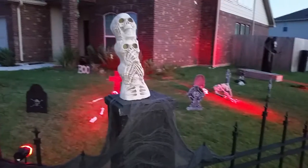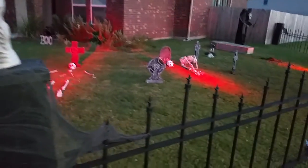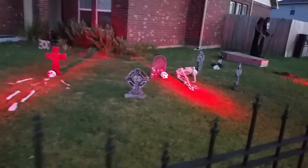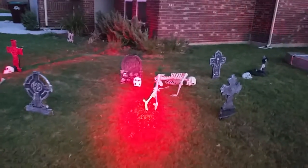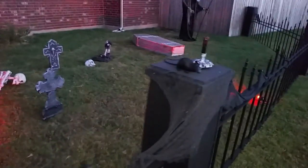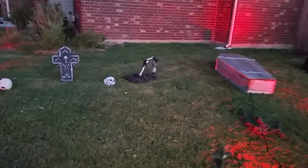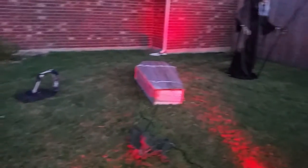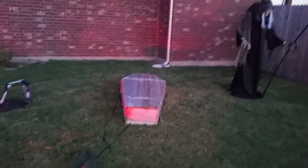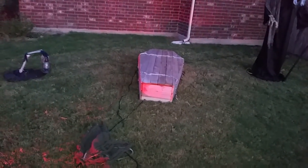Hear no evil, see no evil, speak no evil — he's really cool. Got a skeleton lantern and a few props at the end. This one was built with a Fry Props lid opener and a wireless kit.